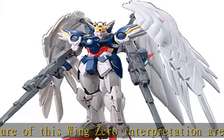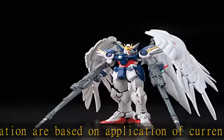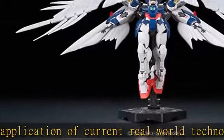Even the flexible feather-shaped extremities incorporate elements from thrust vectoring mechanisms of combat aircraft. Twin Buster Rifle and Beam Sabers included.